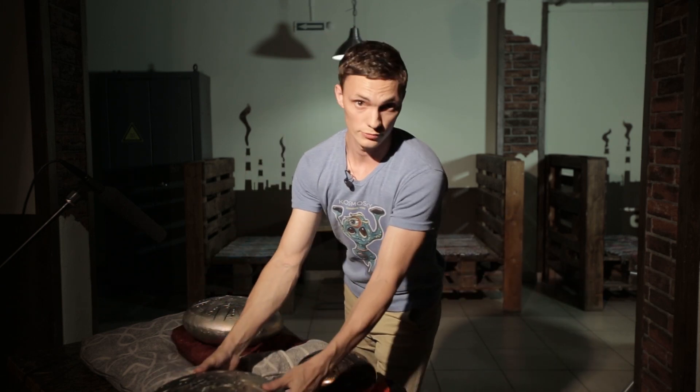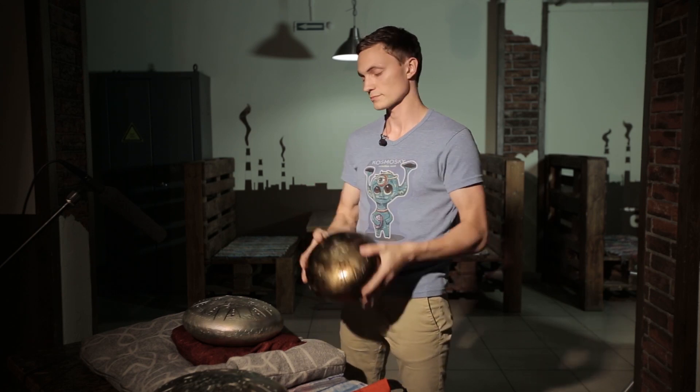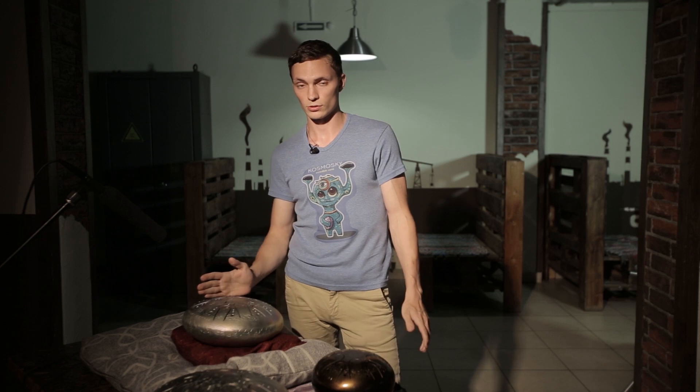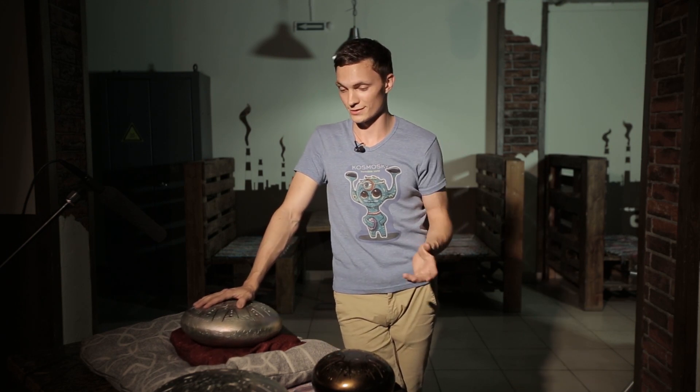Tank drum size contributes to the sound depth, but don't forget about tank drum weight. The more steel a tank drum has, the heavier it is. Tank drums of 22 centimeters weigh approximately 2 kilos, those of 30 centimeters about 4 kilos, and those of 35 centimeters about 5.5 or 6 kilos. If you need a tank drum for home meditations or get-togethers when it stays in one place, you can choose 35 or 30 centimeters.